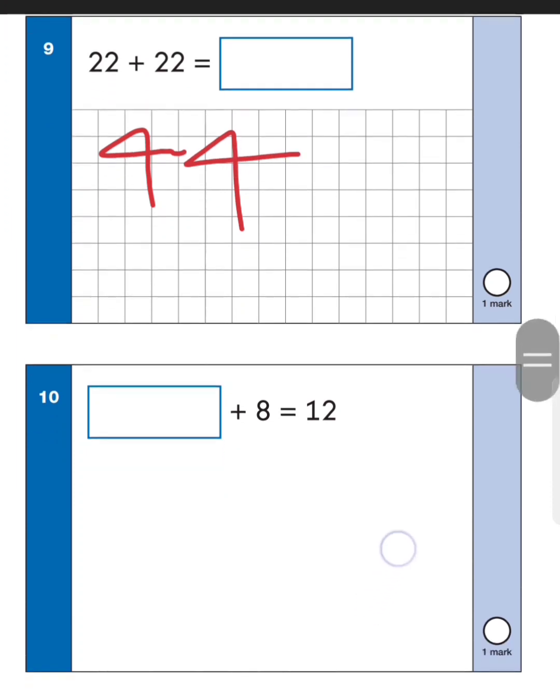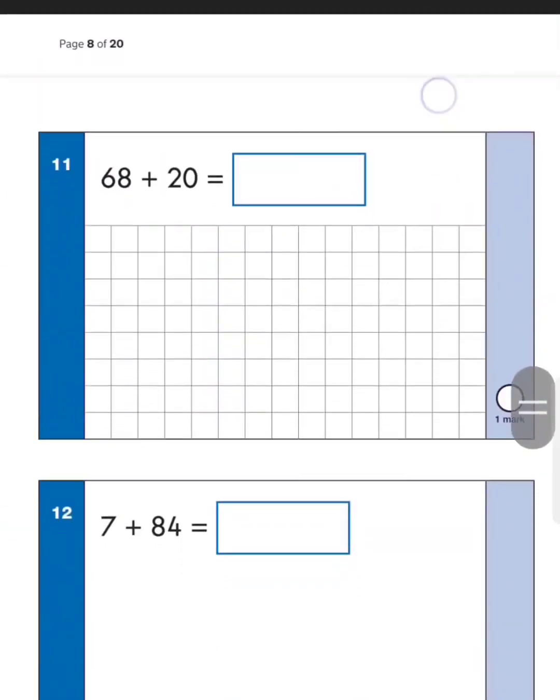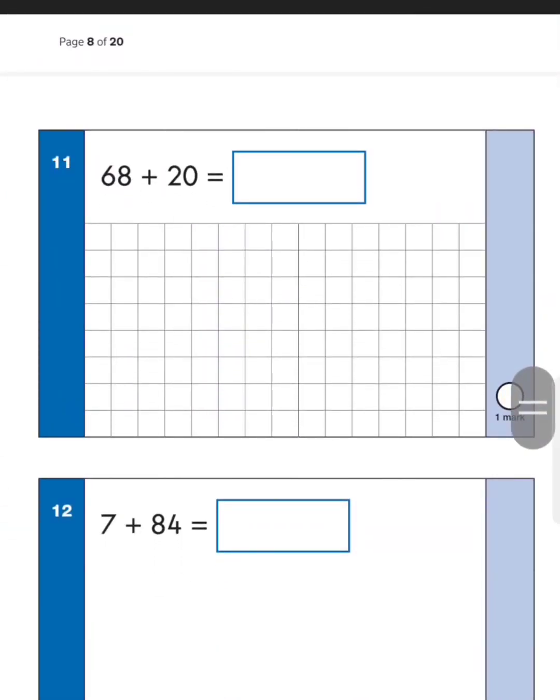Next one: something add eight gives you twelve. A nice trick — do twelve take away eight, or start at eight and count up to twelve. Counting up from eight: nine, ten, eleven, twelve — that's four more added on, so the answer is four. Eight plus four gives us twelve. Next one: sixty-eight add two tens — sixty-eight add two tens gives seventy-eight, then eighty-eight.